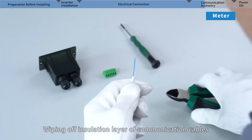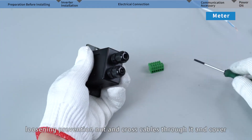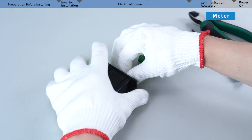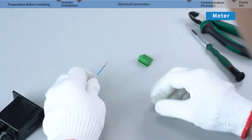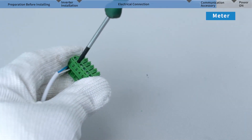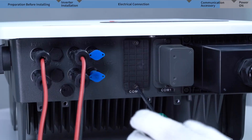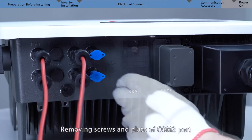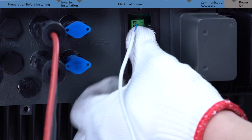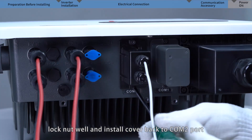Strip the insulation layer of the communication cables. Loosen the prevention nut and cross the cables through it and the cover. Install cables on the connector. Remove the screws and plate of Communication Port 2, insert the connector to the terminal, lock the nut well, and install the cover back on Communication Port 2.